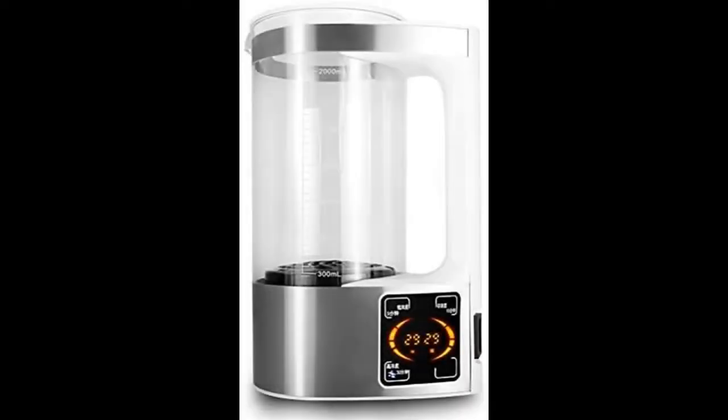Introducing the hypochlorous acid water generator: a 2000 milliliter capacity self-made disinfection liquid making machine with a sterilization rate that reaches 99.99%.